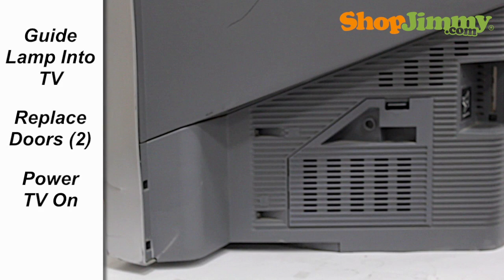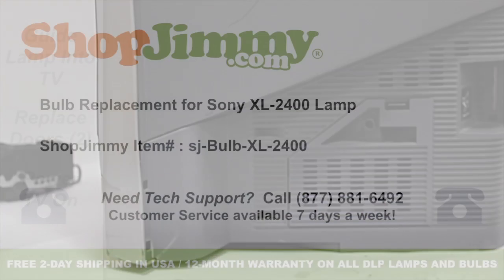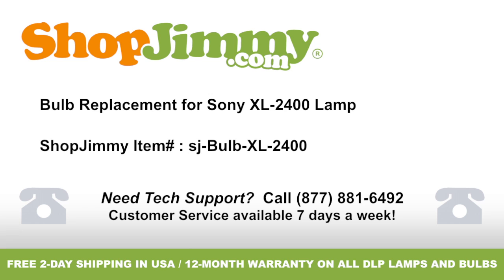Plug in your TV and turn the power on, and your ShopJimmy replacement bulb will light up immediately. Thank you for watching one of our many tutorials here at ShopJimmy.com. If you need any further assistance, please don't hesitate to call our award-winning customer service team at the number on your screen. To help with your inquiry, please write down the ShopJimmy item number also provided on your screen. See you soon!